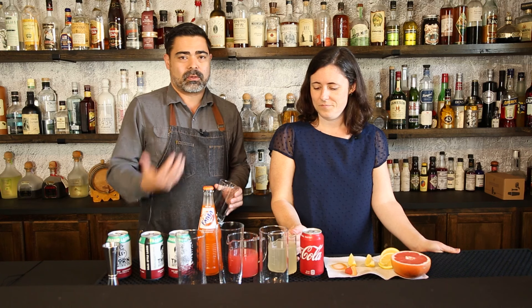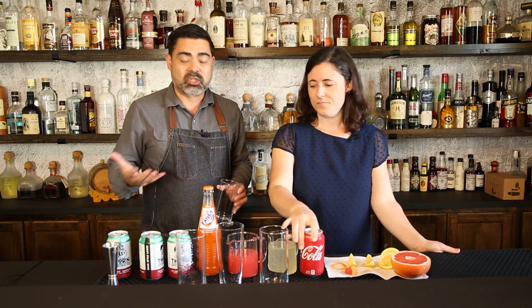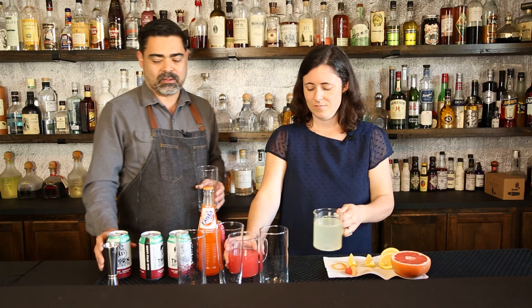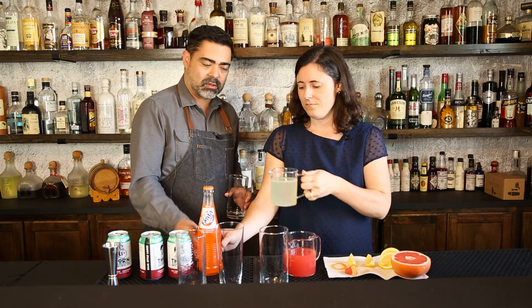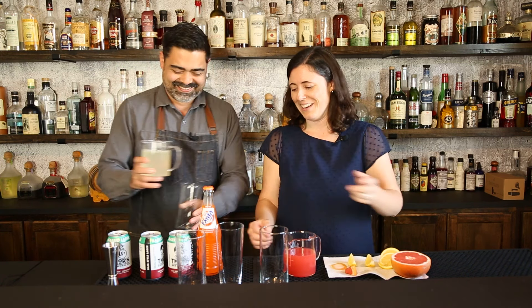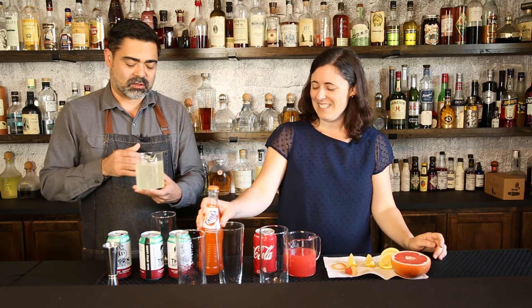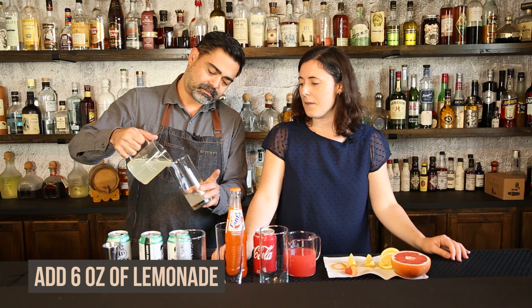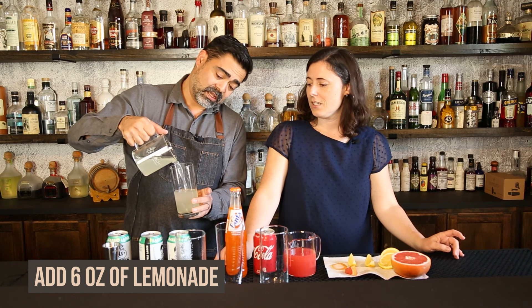The beautiful thing about the shandy is you don't need ice. All your ingredients should be fairly cold, and that makes it very, very easy to mix. This is the OG shandy — one part lemonade to one part beer. That's pretty much it.